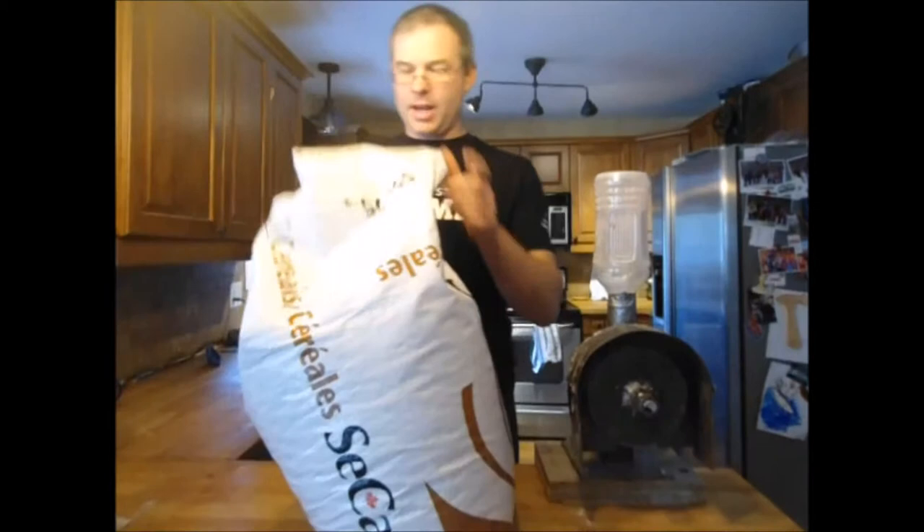This is one example — it's a polypropylene bag, a little bit lighter weight. Here's another example from a different firm. Again, it's a similar type, and this one contains triticale, which I really love.